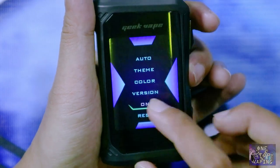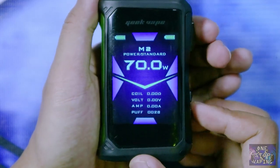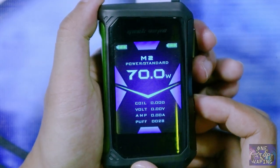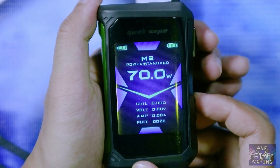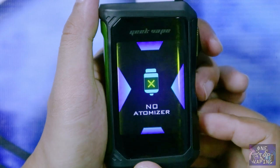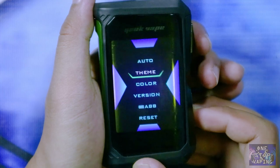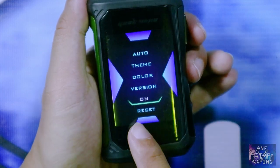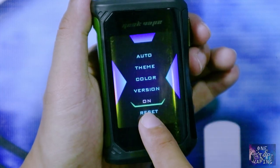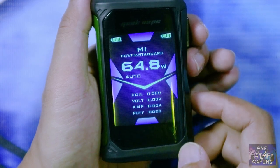Nah ini di-on-kan terlebih dahulu kemudian tahan — seperti itu cara untuk mengaktifkannya. Kalian untuk mengecek lagi bahwa fitur ABB-nya sudah aktif atau belum, kalian bisa ulangi langkah yang tadi. Nah jika di klik tombol firing sekali tulisannya sudah 'on', berarti fitur ABB kalian sudah on.